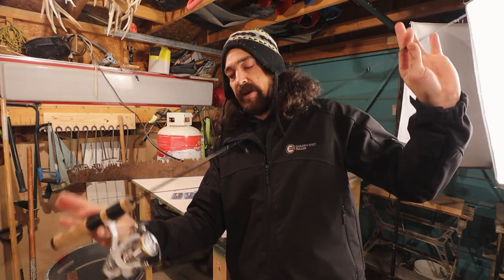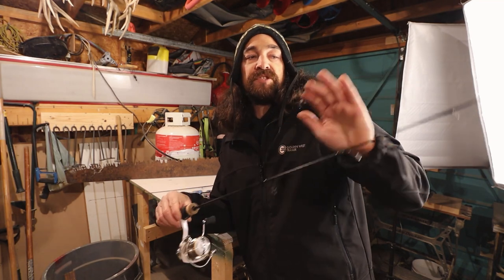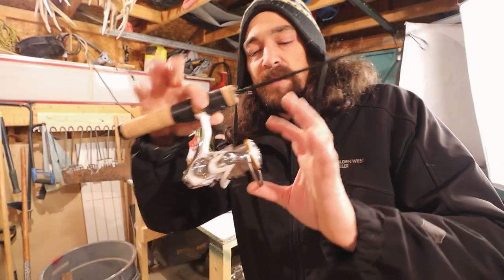This is our walleye rod — we went and got the 38 Medium True Grit. It's graphite with a stronger backbone, so it's going to be better for walleye opposed to panfish. I really wanted to get one rod per species this year, so this one is our walleye and the Dipstick is our panfish.